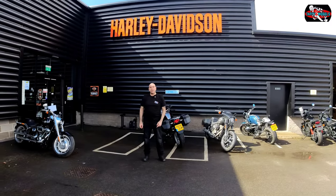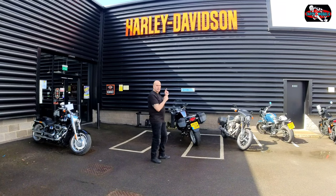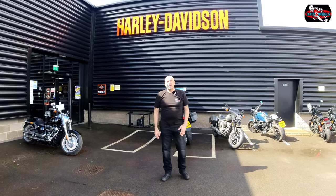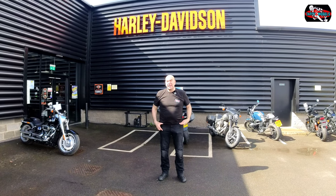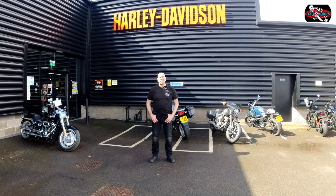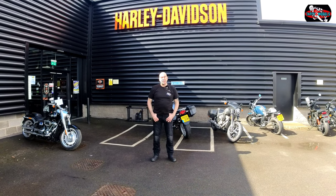Welcome back to Taffy Two Wheels. Today we're at Harley in Manchester. I'm just going to take you around the shop for a little look around, then we're going to be testing the Sportsglide. It's going to be in vivid black — they do have a few more colours. I'll tell you about the spec and we'll do a walk around, so please join me.